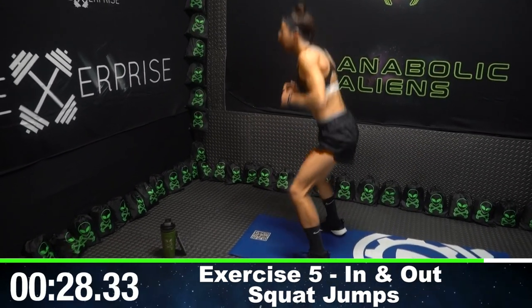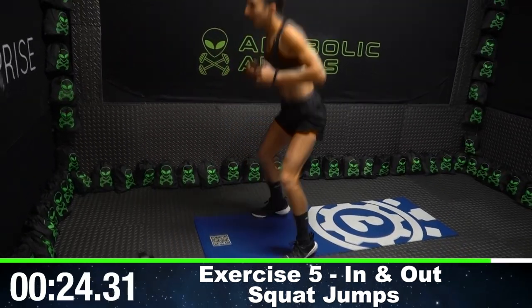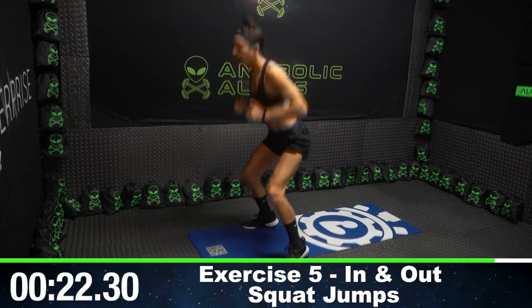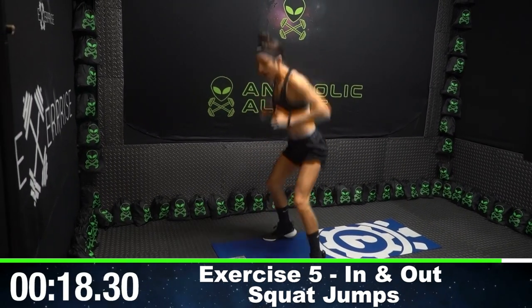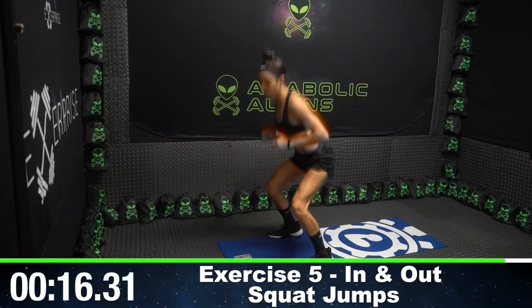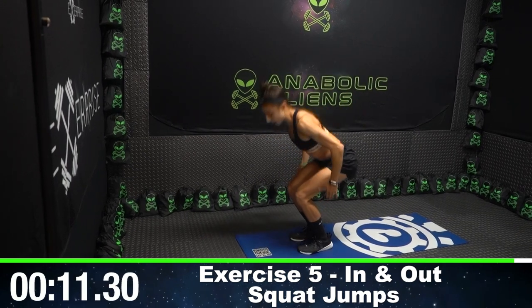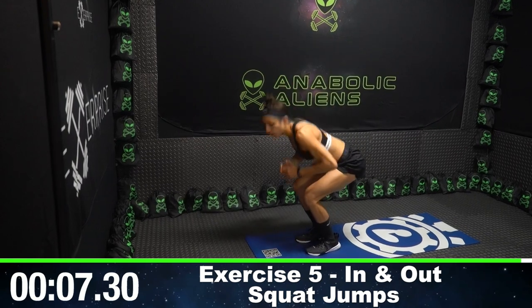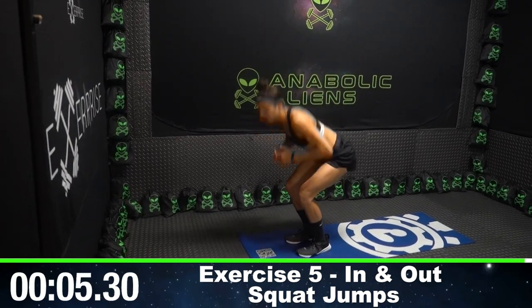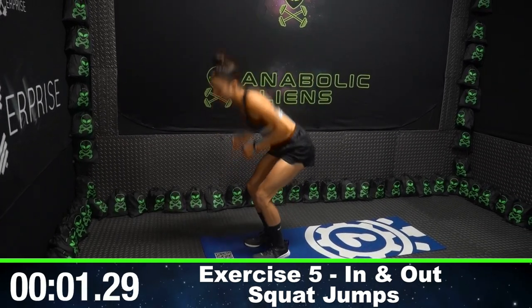In and out squats. Getting as low as we can. Try to get lower than me, aliens — you probably can, I'm tired right now. Get lower than me. Fight. Keep your good form, getting that weight distributed and really targeting your heels. You got five seconds left. Don't give up. Three, two, one.